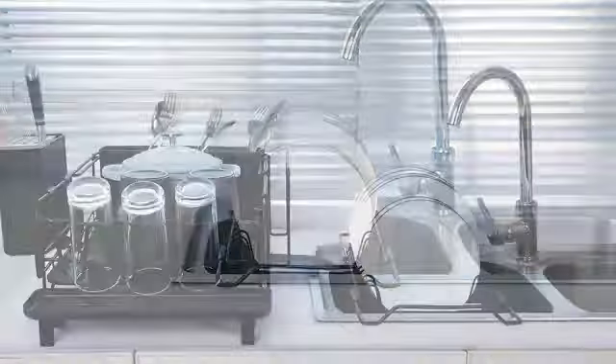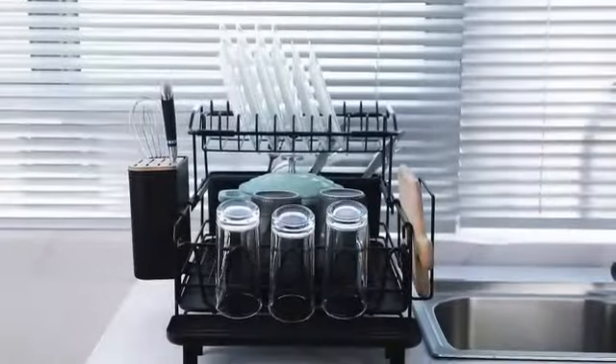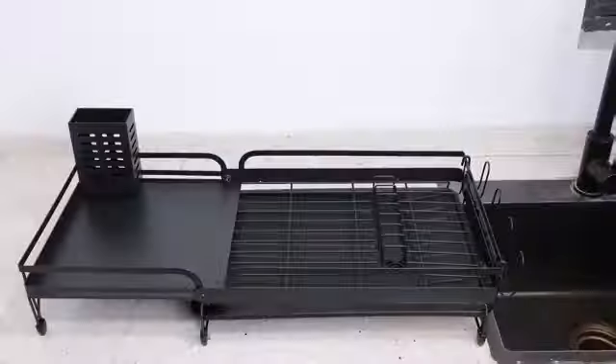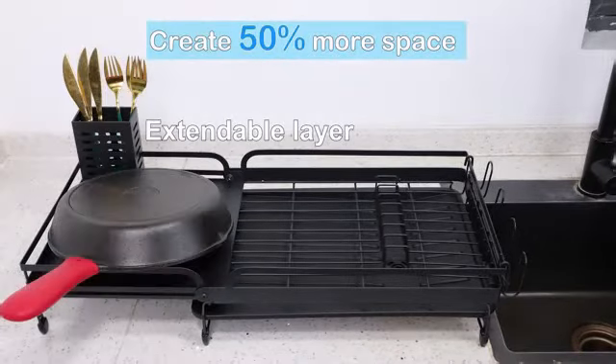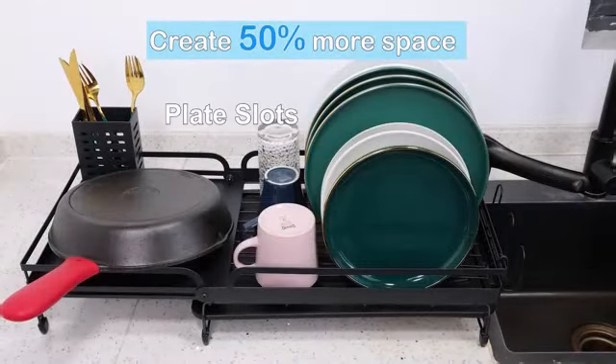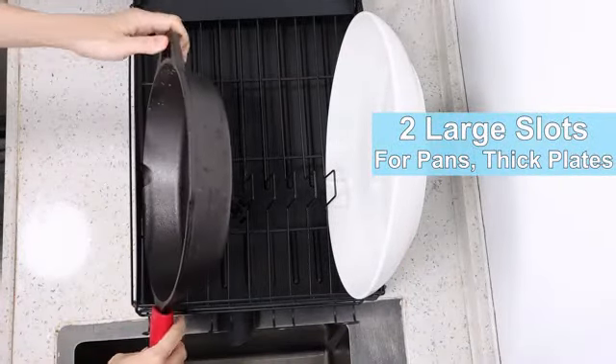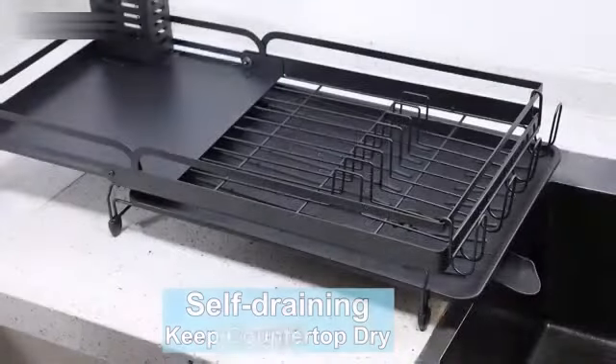It weighs a mere 1.9 pounds, making it easy to move around as needed. One of the standout features of this dish drying rack is its special attributes, including being non-slip, non-scratch, corrosion-resistant, and equipped with a removable cutlery basket for added convenience. The inclusion of a cutlery holder enhances organization for your dishware and silverware.